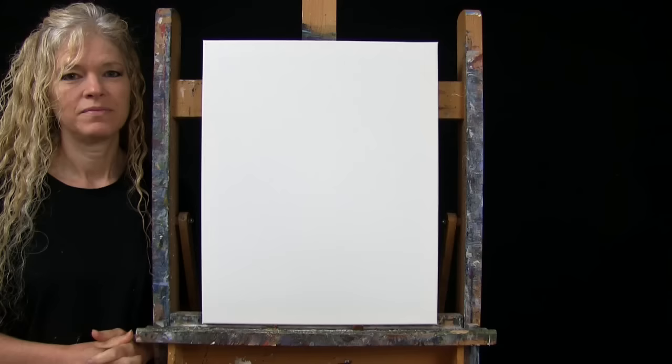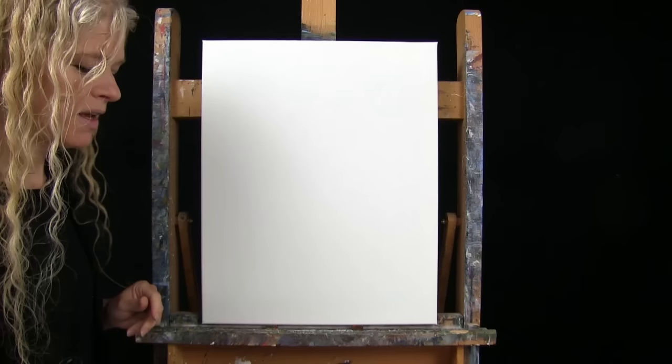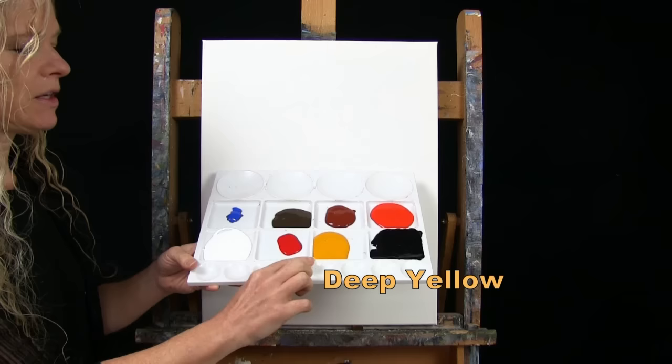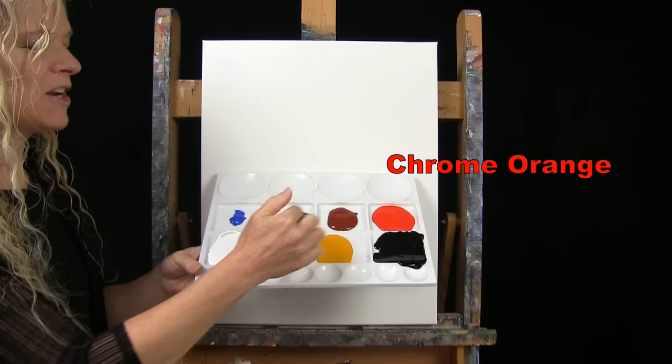For my materials today, I'm going to be using a stretched and primed 16 by 20 inch canvas — you can switch up the size. I'm using acrylic paint. My colors are Mars Black, Deep Yellow, Fire Red, Titanium White, Cobalt Blue, Burnt Umber (which I call brown), Burnt Sienna (which I sometimes call rust), and Chrome Orange. You can switch up those colors if you'd like.